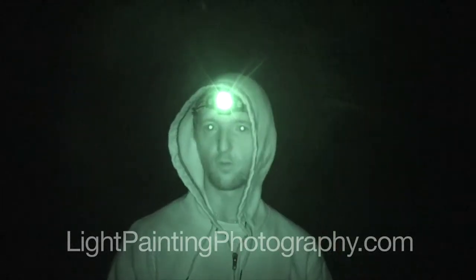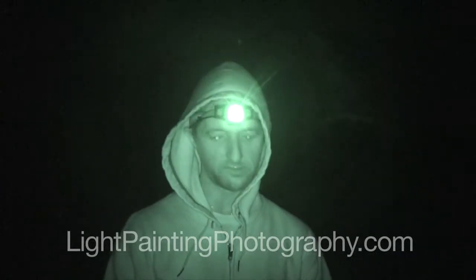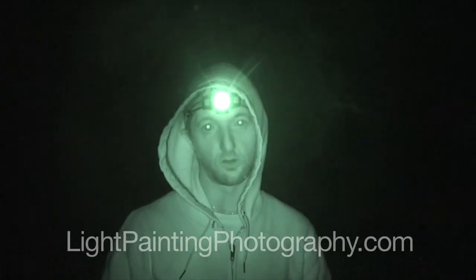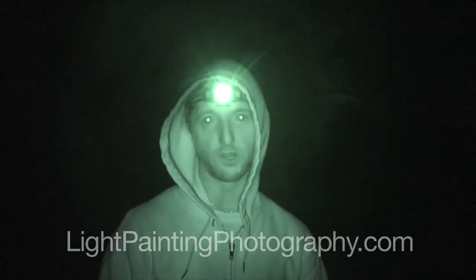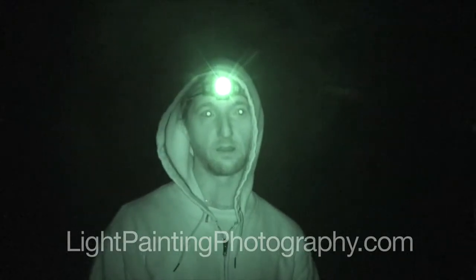Just a couple things you want to watch out for: make sure you're getting the finest grade steel wool that you can find — it will give you the best results. Make sure you're not near something you're going to burn down. And third, make sure you're wearing some kind of safety gear — I recommend gloves, some eye protection, and maybe a hoodie — just to keep this stuff off you, because if it falls on you, it will burn you, and it does hurt.